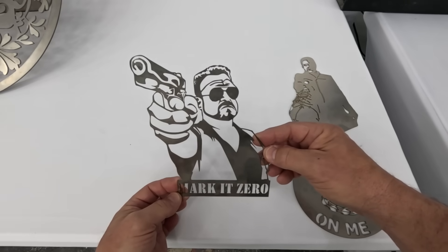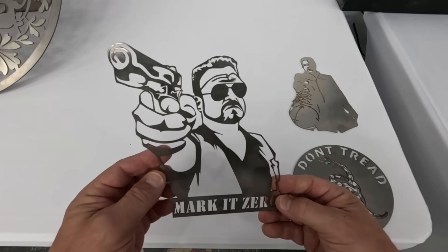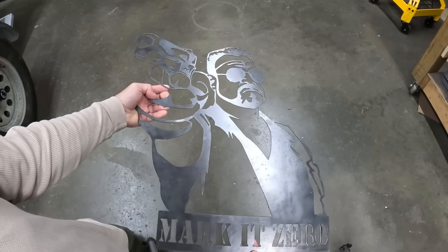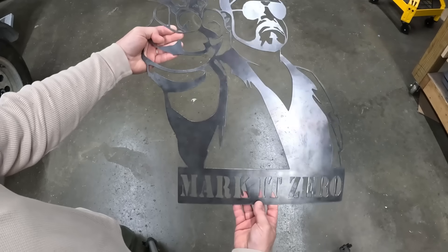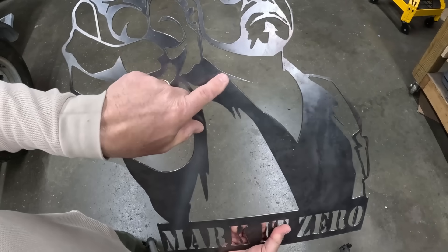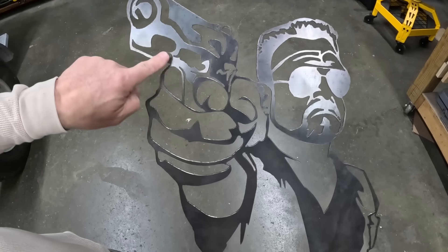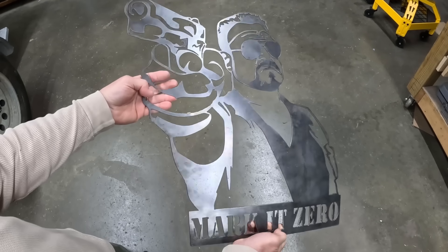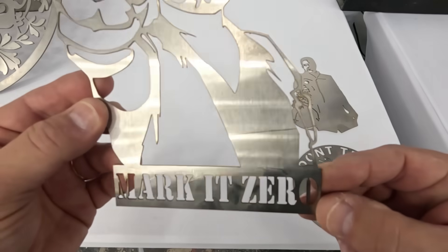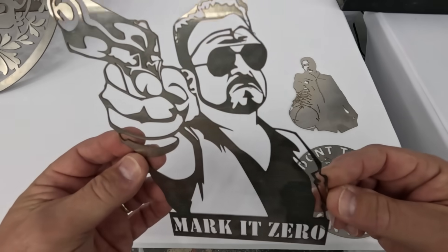We ran three files through the Metal Fab CNC, and these are the results. These may look familiar because I have cut these same designs on the CNC plasma cutter in my shop, and you can see that version is much bigger. On the CNC plasma, I had to make it large to get fine detail in the hair and around the hand. But look at the detail this laser gets — it's unheard of to get this small a size with that much detail from a CNC plasma cutter.